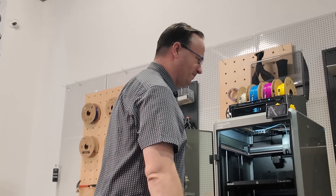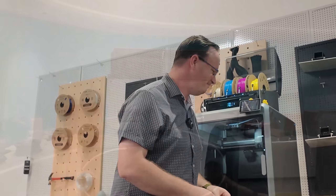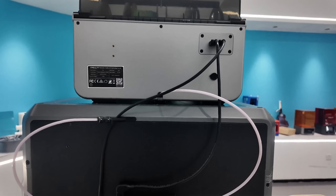So I'm super excited about the K2 Plus. I'm going to stop this video now because I have some printing to do — I want to get to work. You guys can stay around and watch if you want, but I got to get to work. Thanks for coming.